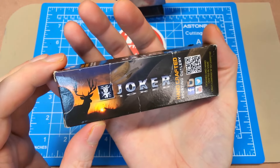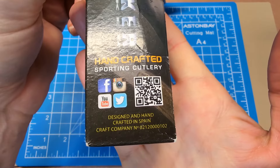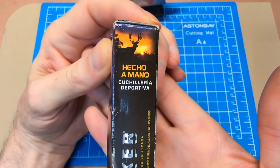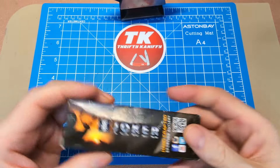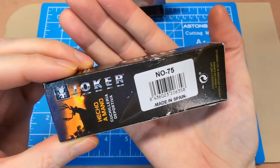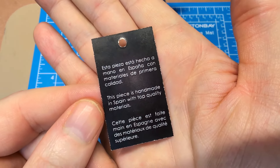Quick look at the packaging here: you've got a deer in the background, the sun setting, and the Joker logo and name. These are handcrafted sporting cutlery, designed and handcrafted in Spain. On the side you've got the Spanish translation — 'cuchillería deportiva' meaning sporting cutlery, handmade. The model number we're looking at here is number 75, made in Spain. This is the Antonio, which in English translates to 'days gone by.'